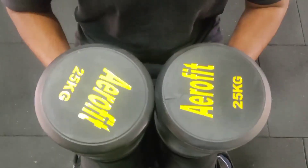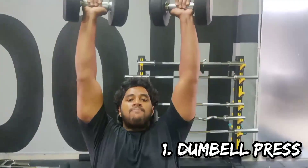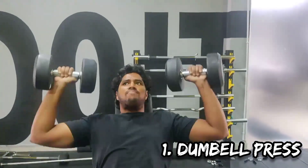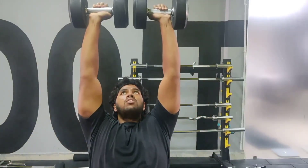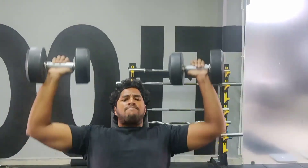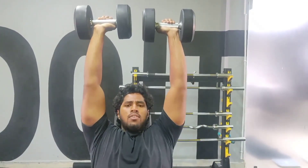The first variation I am performing is a dumbbell press. I have done 2-3 warm-up sets with 15 and 17 kilos, and am now performing it with 25 kilos for 10 reps. As this is the last day of the year, I want to end this year with a shoulder workout.